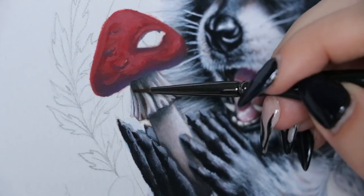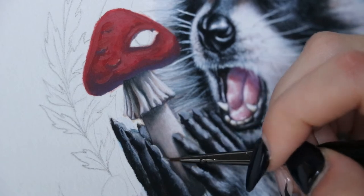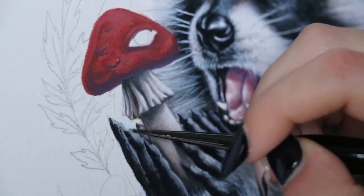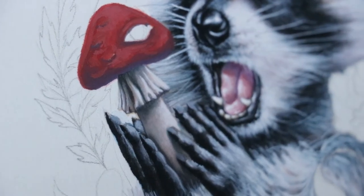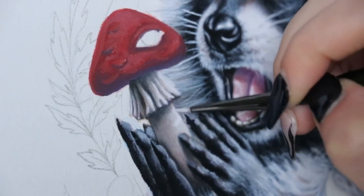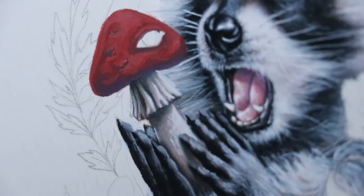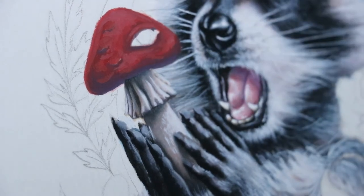Just a side note: I'm using a clean damp detail brush to blend out the very edges of those shadows. The closer and darker the shadow is to the object casting it, the harsher the outline will be. The further away that object is and the lighter the shadow it casts, I'm softening the edges.